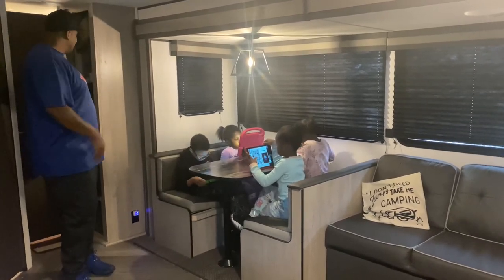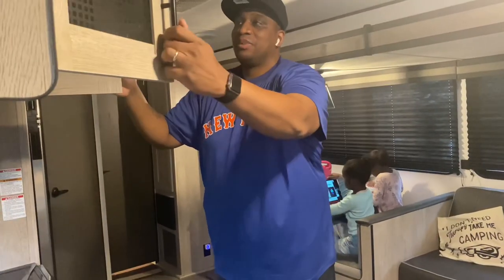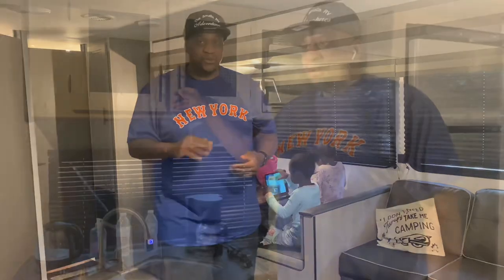I'm going to show you a hack with this cabinet storage, because when you drive your things are going to move all over the place. You can get these organizer bins from a 99-cent store, Dollar General, or Family Dollar for 99 cents, or from Amazon for a little bit more. I'm going to show you the hack that we use.